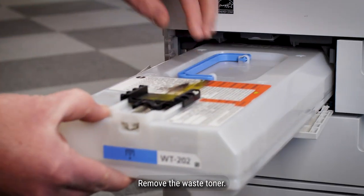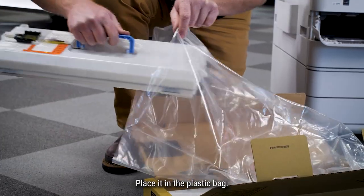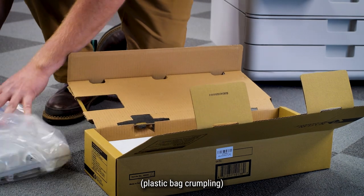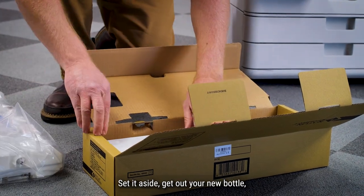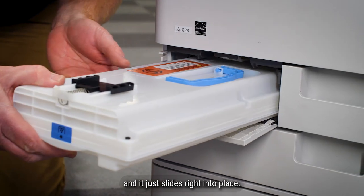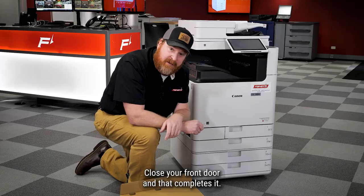Remove the waste toner, place it in the plastic bag, set it aside, get out your new bottle, and it just slides right into place.